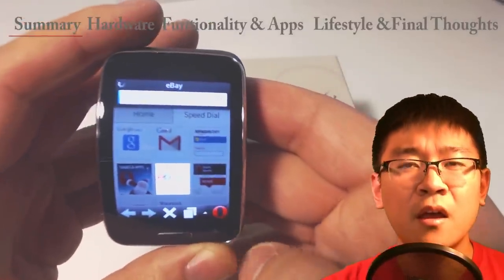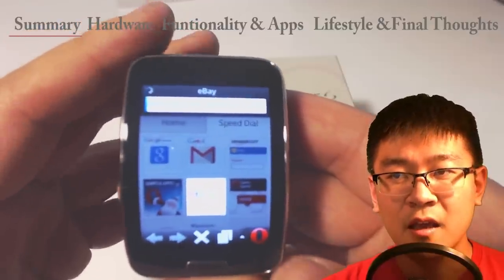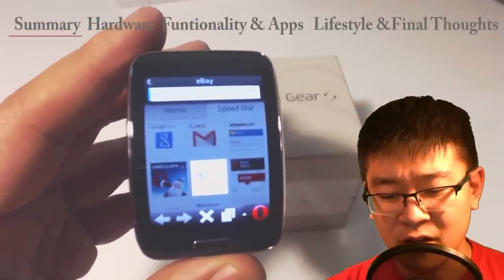Samsung made a lot of proprietary apps — a lot of things revolving around fitness, tracking, stopwatches, heart rate monitor. All that stuff is built in.